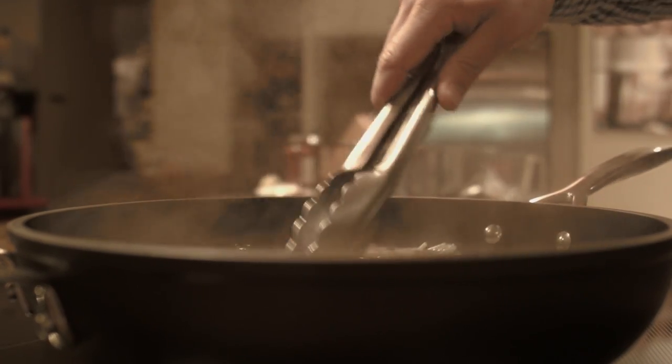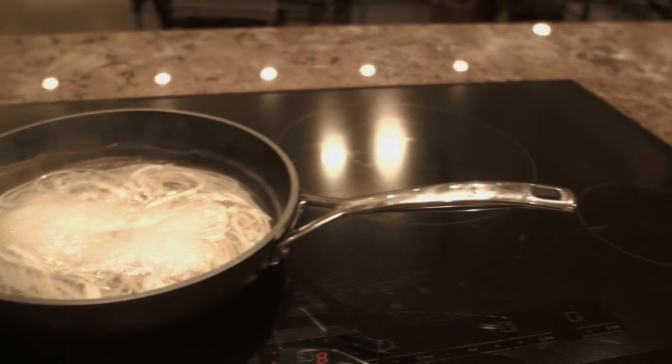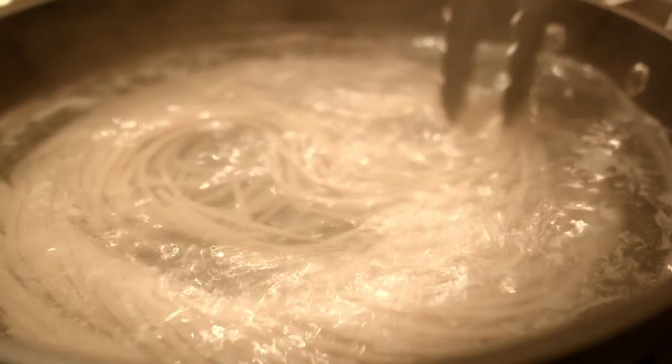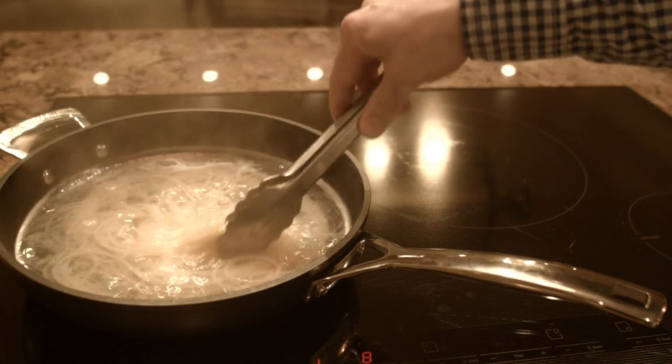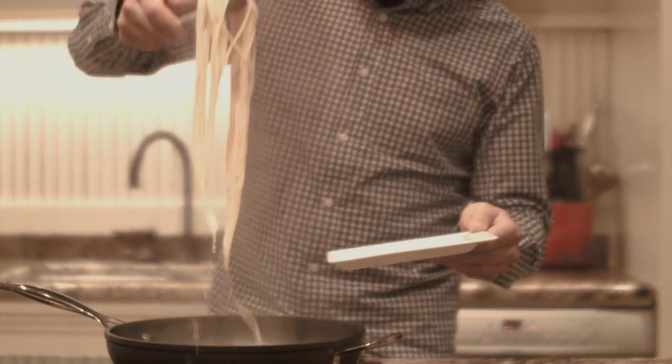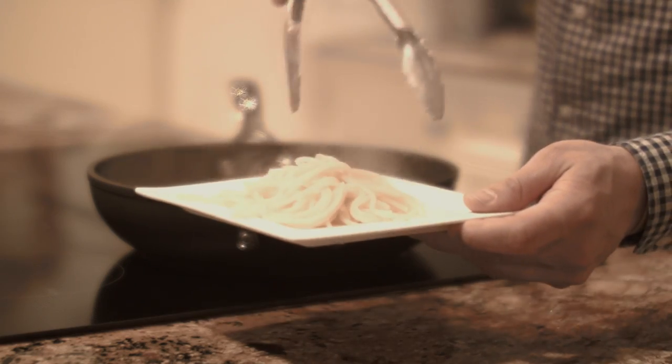Starting with cold water, you prevent the pasta from sticking while it boils. Don't drain all of the pasta water — pasta water is a great addition to the sauce. So now you've made a perfectly cooked pasta with a fraction of the water. Buon appetito!